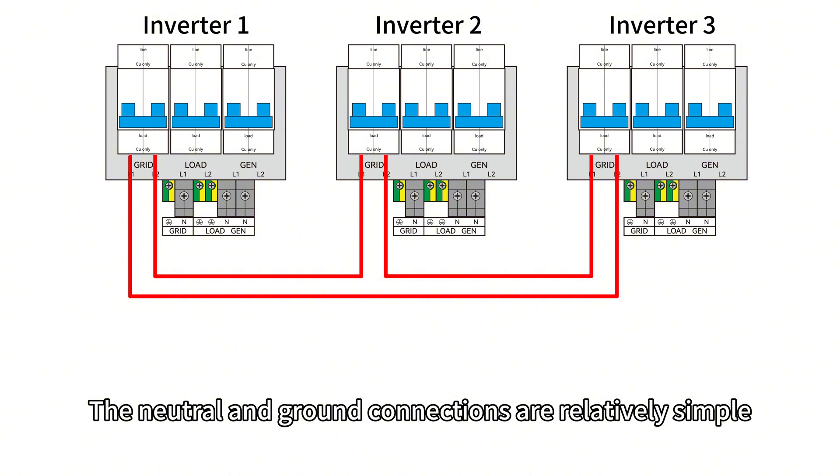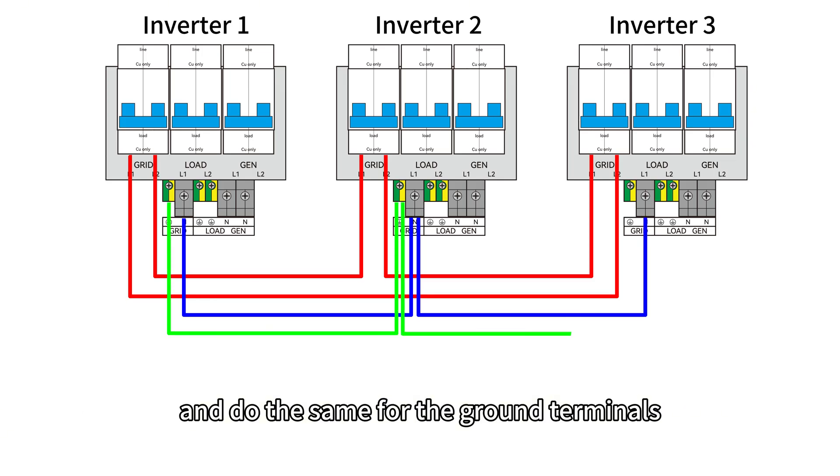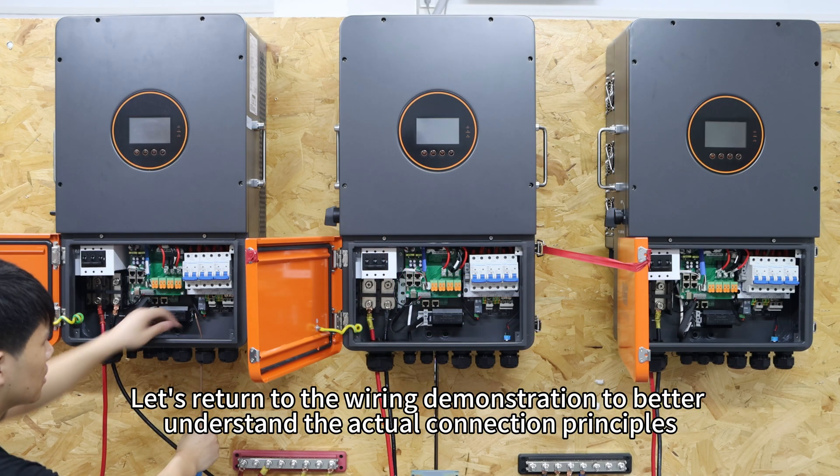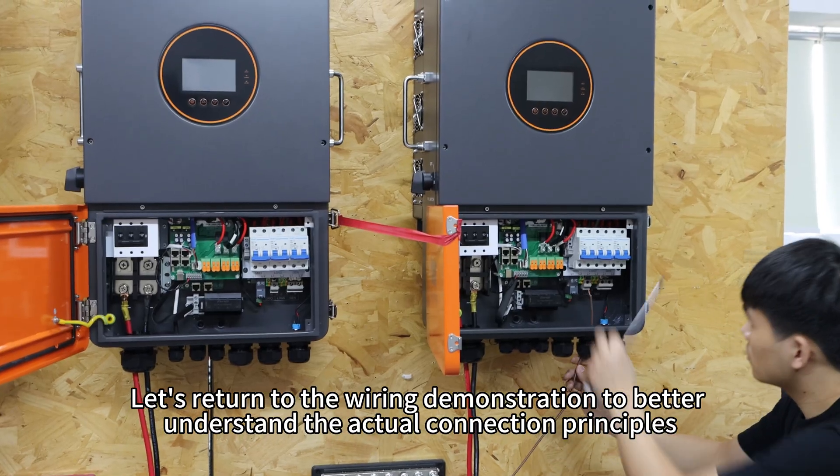The neutral and ground connections are relatively simple. Just connect the neutral terminal of adjacent inverters in parallel and do the same for the ground terminal. Let's return to the wiring demonstration to better understand the actual connection principles.